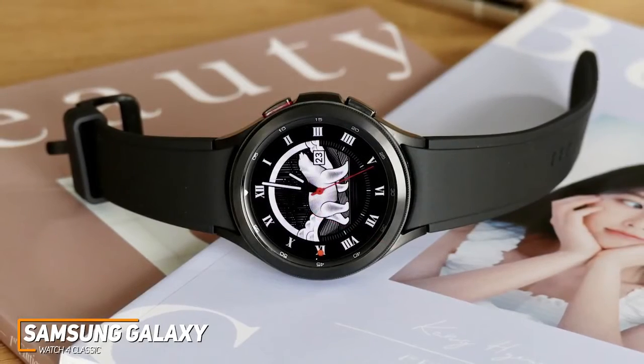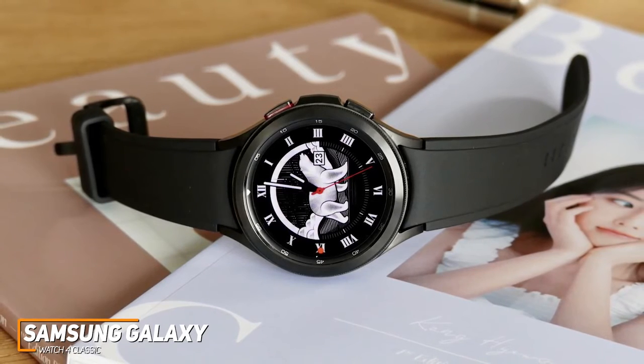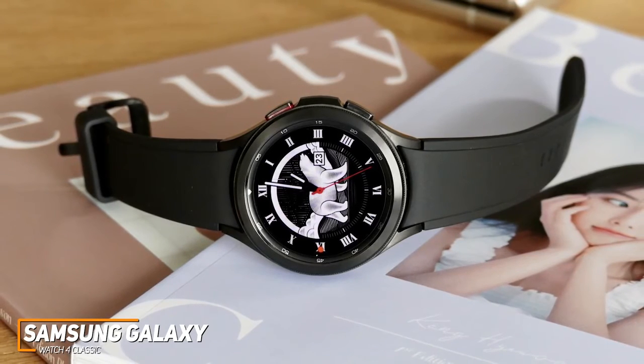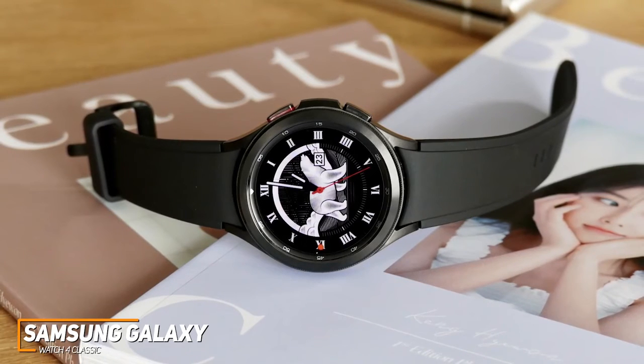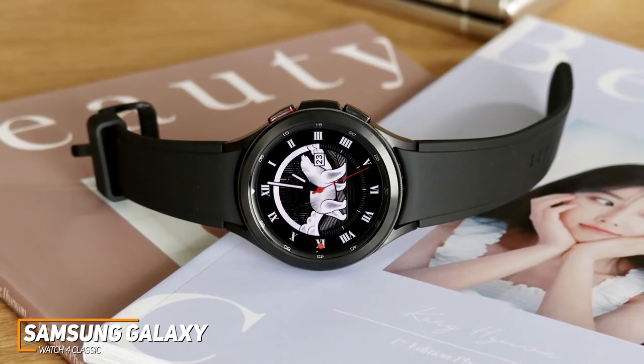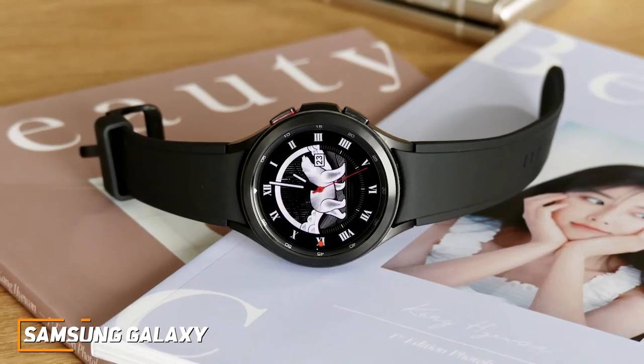The Samsung Galaxy Watch 4 Classic is the best overall Android smartwatch because of its powerful processor, stunning screen, innovative sensors, and superior build quality compared to the other options on this list. If you're looking for a premium Android smartwatch that provides in-depth fitness information and allows you to leave your phone at home, this might be the best option for you.